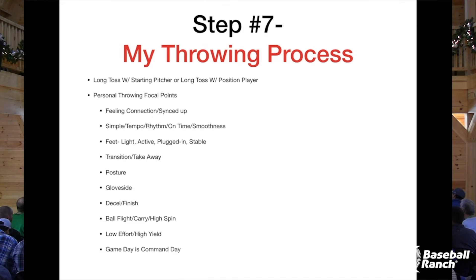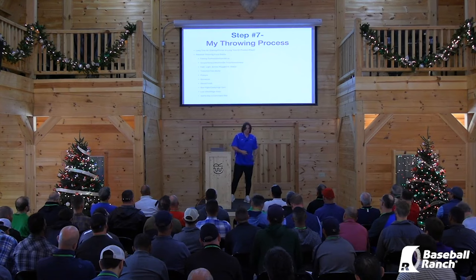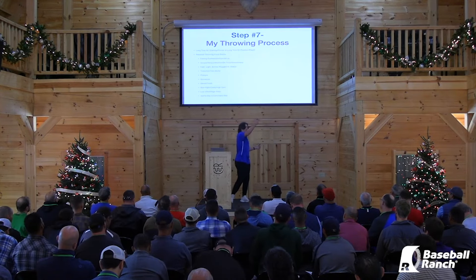Next focal point: feet — my feet being light, active, plugged in, and stable. For me, a big emphasis on everything, not just hitting or throwing, is my feet being stable. If our base is unstable, then the rest of it is going to fall apart.